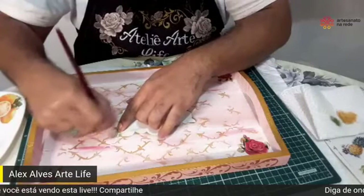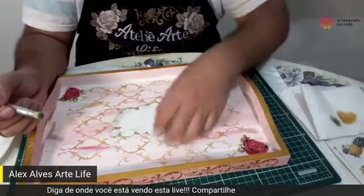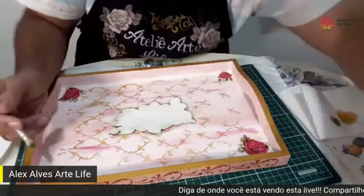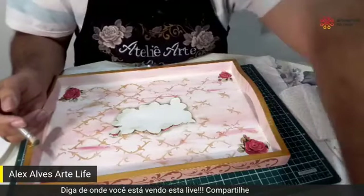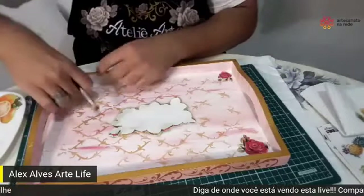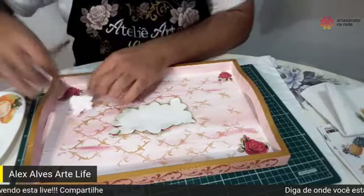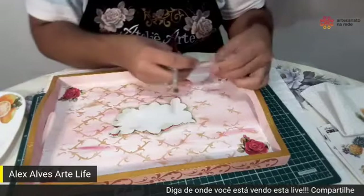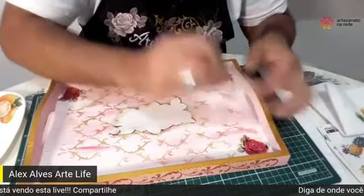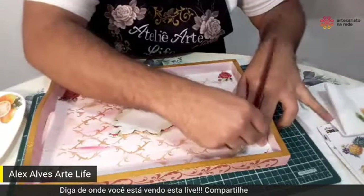O aplicativo é Artesanato na Rede — tudo é Artesanato na Rede: YouTube, Facebook, Instagram. Mas para facilitar, eu deixei o link do aplicativo na descrição da live. Basta clicar, baixar e na hora de fazer uma avaliação escrever uma frase criativa. A gente vai pegar a frase mais criativa e mandar esse presentaço para você. Quando retirar a película, turminha, guarda ela que vai servir de base para você fazer esse sombreadinho.